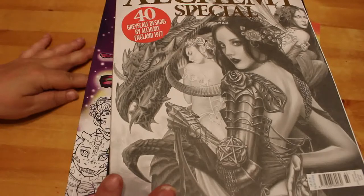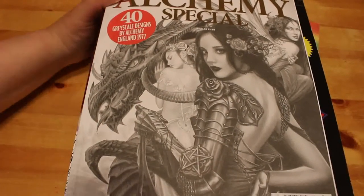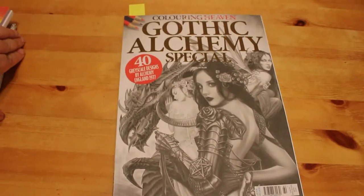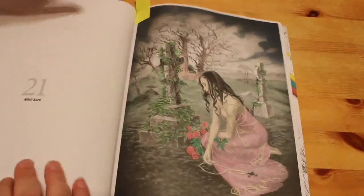I did count them — there's a lot of books. I think I have colored 21 pictures in April, so I'll move this across and we'll get looking. I've got one from the Color in Heaven gothic alchemy book.